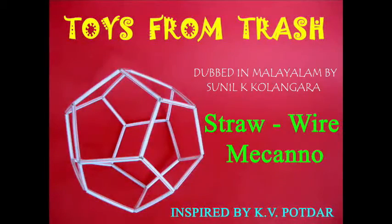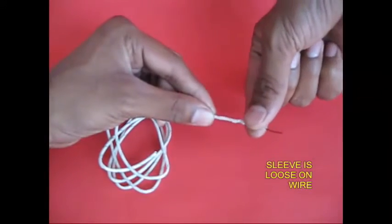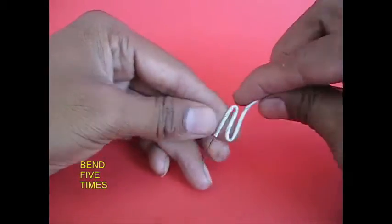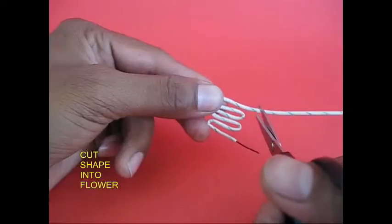It is a strong wire. It is a wire. It is a sleeve. I will cut it. I will cut it in 5 minutes. I will cut it in 2 minutes.